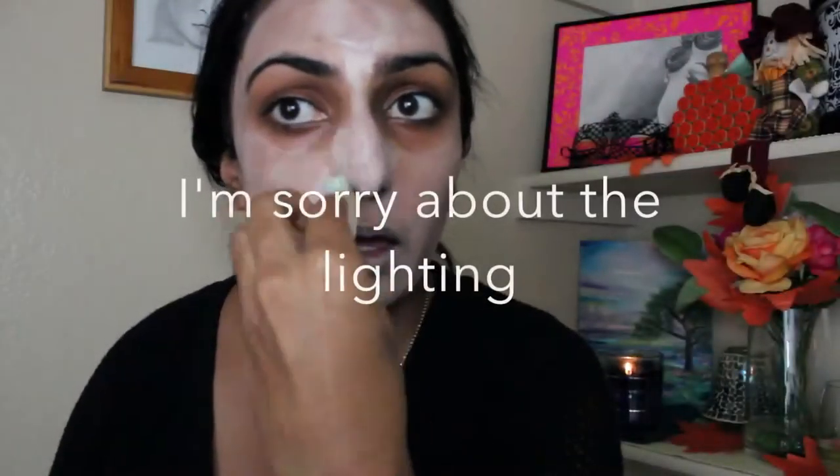The sponge that I'm using — I had a little bit of difficulty with it. It was picking up the product instead of just keeping it stuck to my face. So if you're going to use a sponge, I wouldn't recommend using this cheap old sponge that I just got from Walmart. I would recommend using something a little bit better.